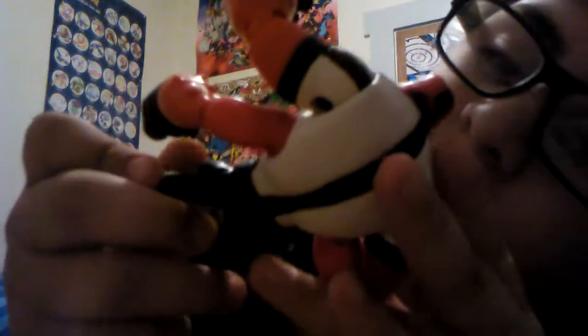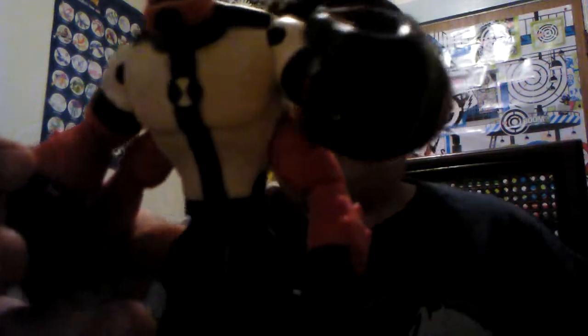Overall, I give him a C, because some of the paint is a little sloppy. But you know, all in good fun. I like that he's wearing Ben's original shirt.